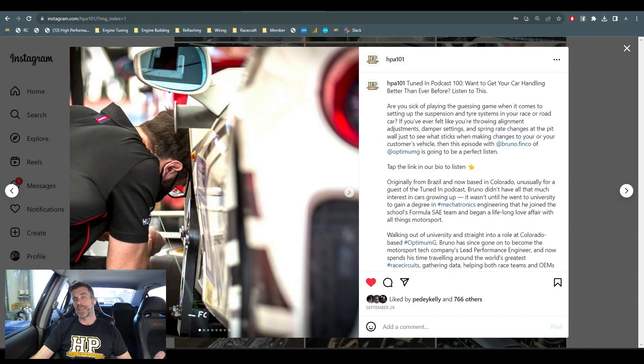I also wanted to mention one of the latest podcast releases. This is actually our 100th episode — time has flown by. If you aren't already aware, we have our own podcast called Tuned In. You can find it anywhere you currently listen to podcasts, or head to hpacademy.com/TunedIn.